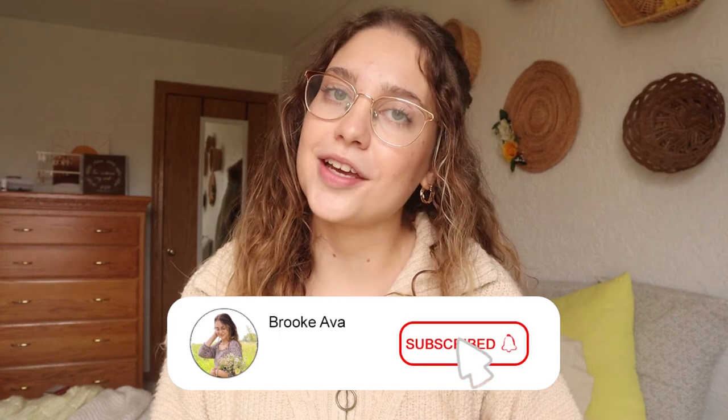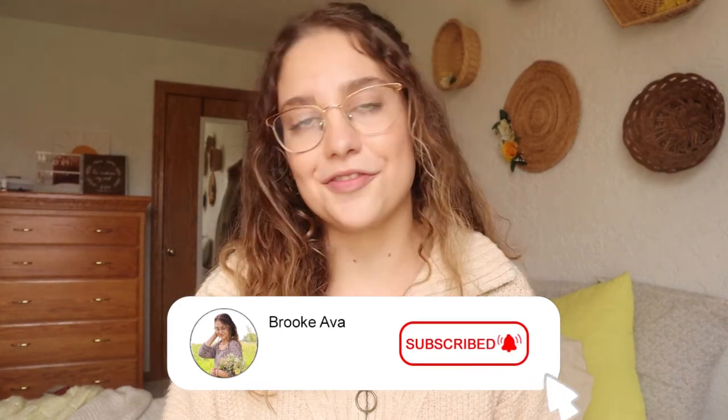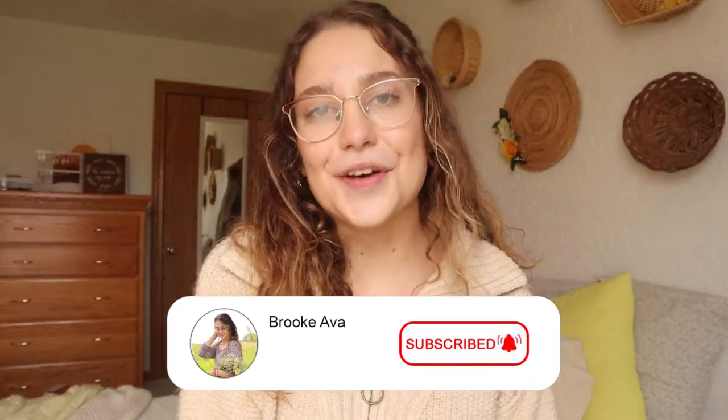Give this video a thumbs up and make sure you subscribe down below so you don't miss any new videos every single week on my channel. Thank you so much for spending some time with me today. I hope you guys are having a wonderful fall season so far and I cannot wait to see you in my next video. Bye!